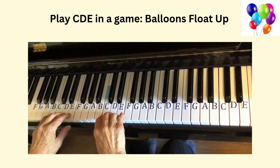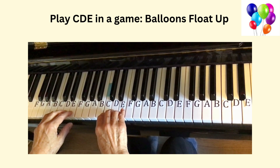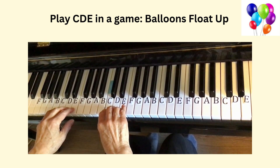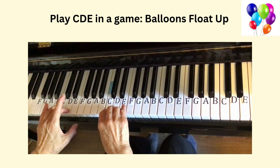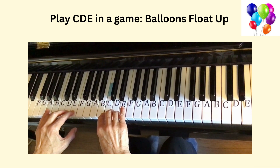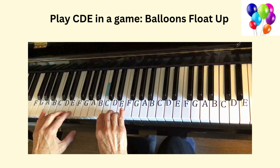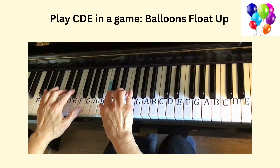We can practice the key names and directions in two games. First game: Balloons Float Up. Play the CDE keys in four groups from low to high. CDE are the three white keys next to the two black keys.